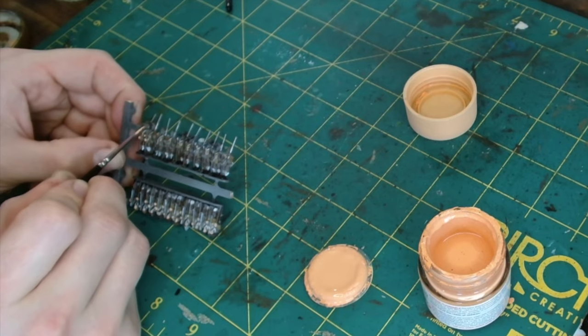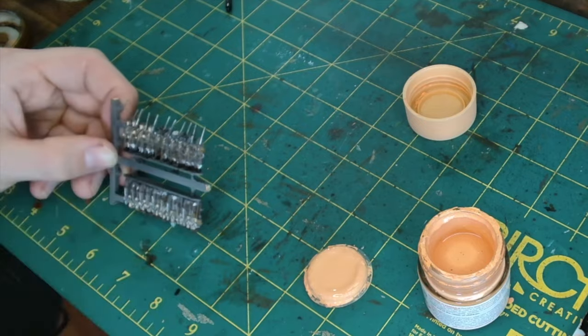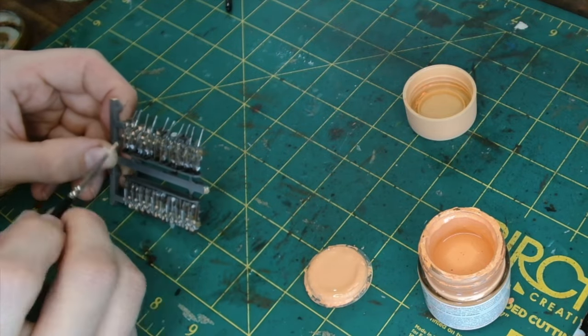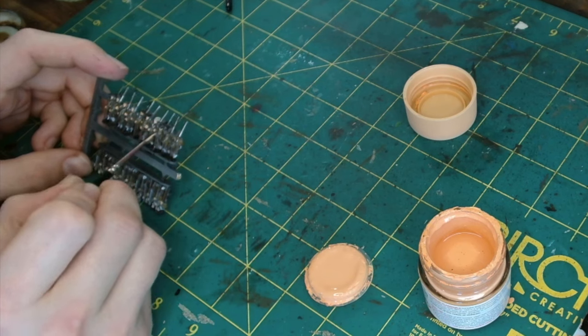We're just doing the faces and the hands. As soon as you put a bit of flesh on, even though it's just that first layer, the dimensions start to come alive — I always like this stage.